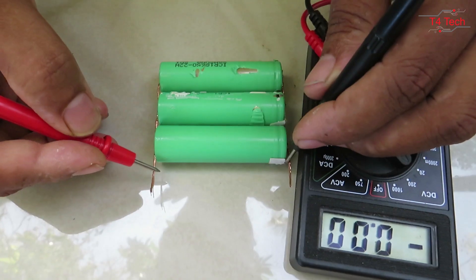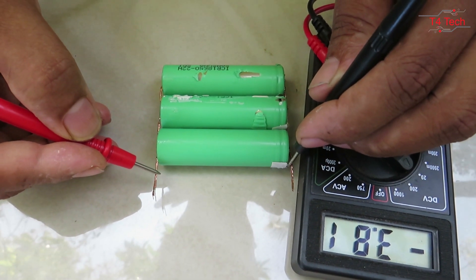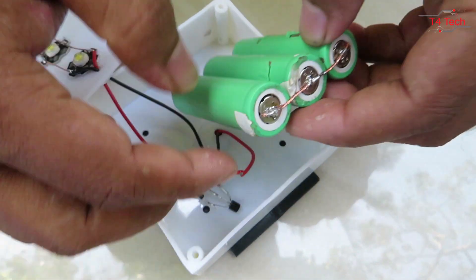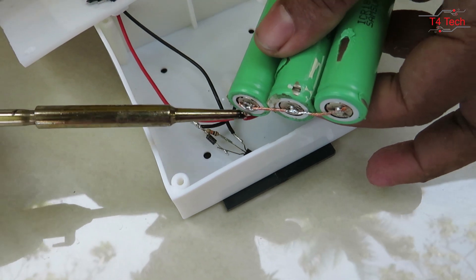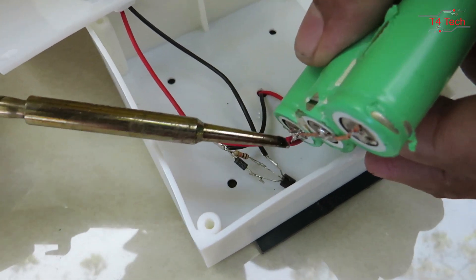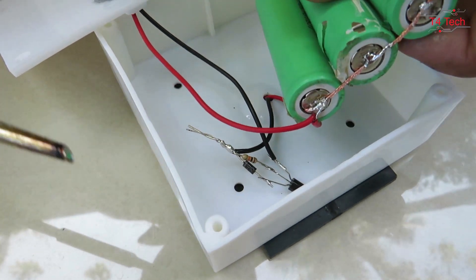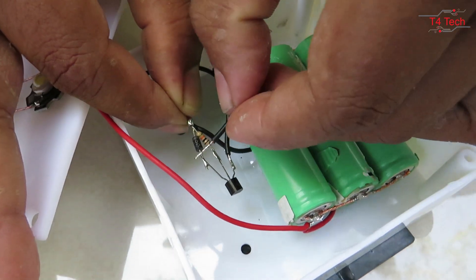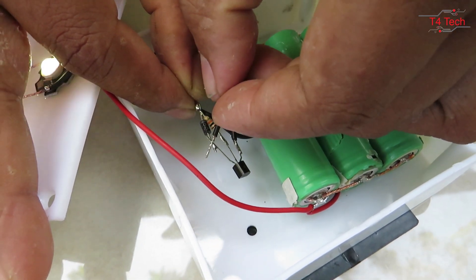Now we are going to get the voltage reading — this is 3.88V, that's why we connect it in the box. The battery positive goes to the solar and LED, connected at the positive terminal. The negative side is connected through the diode.